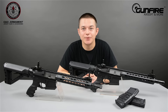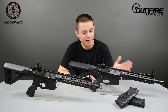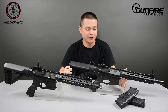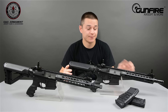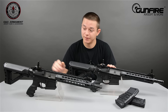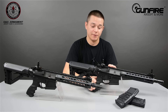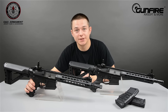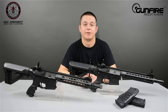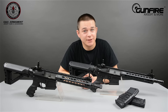Both replicas are G&G new design. Stocks, handles and receivers are new. At the first look they're identical, but there are a few differences. First, materials. Receiver: metal versus reinforced plastic — reinforced with fiberglass, so it doesn't break so easy. Secondly, the fire selector: this one is ambidextrous, this one is not. Flash hiders: plastic versus metal. The rest is the same.